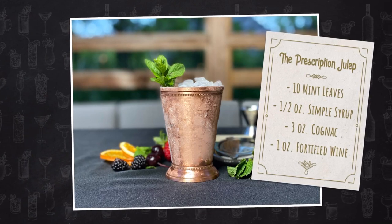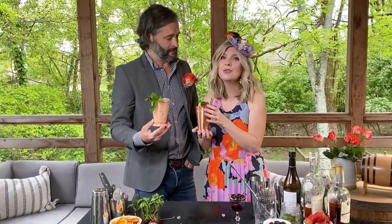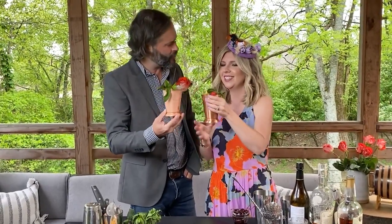Now we have two delicious juleps that will up your game. Thank you so much for joining us. Enjoy. Cheers — and cheers to you.